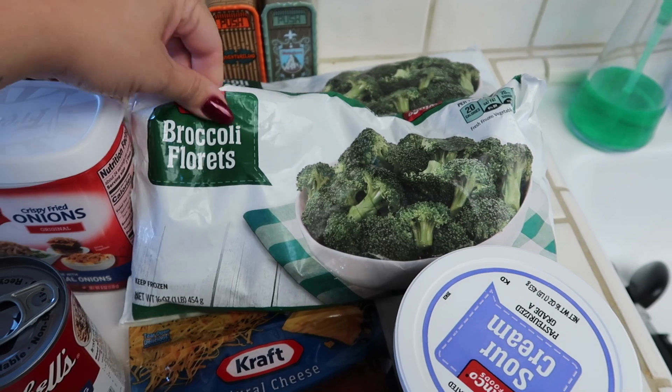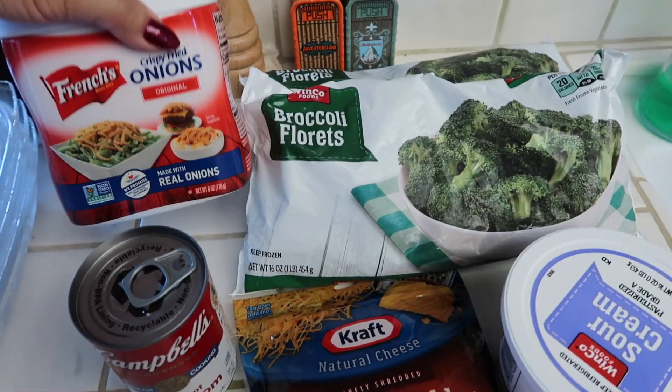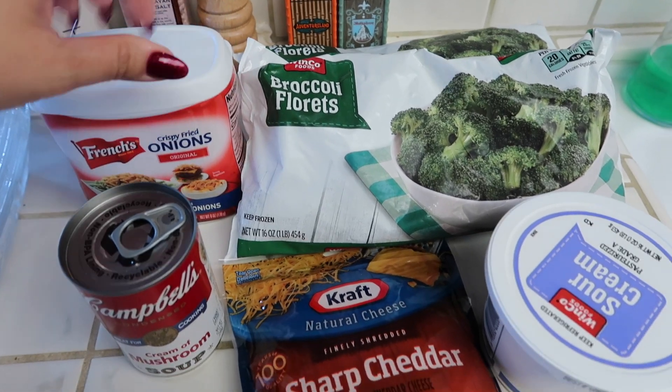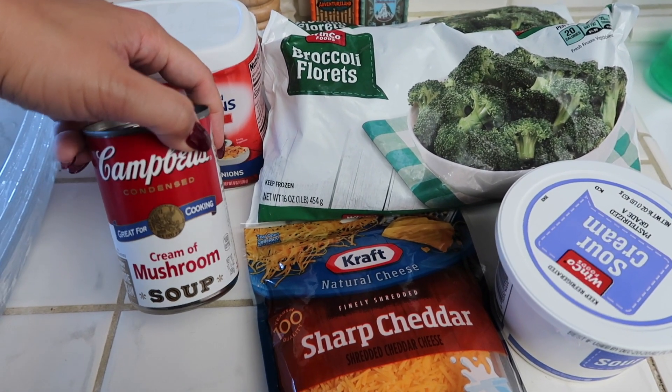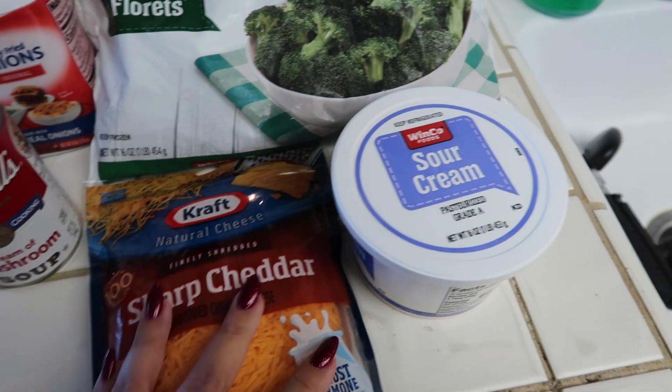We're going to use some frozen broccoli. I have two bags, 16 ounces each bag. We have some crispy fried onions, a can of cream of mushroom soup, shredded sharp cheddar cheese, and then some sour cream.